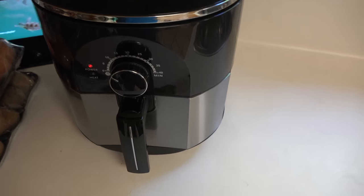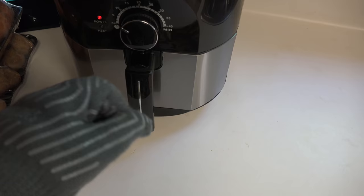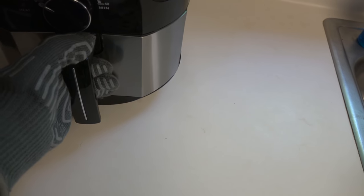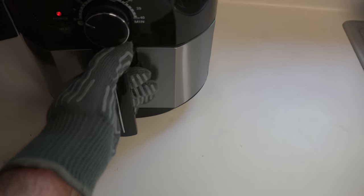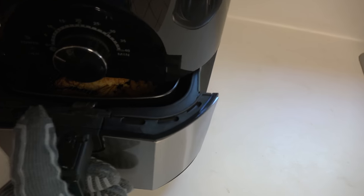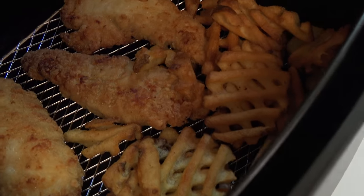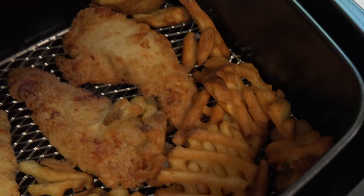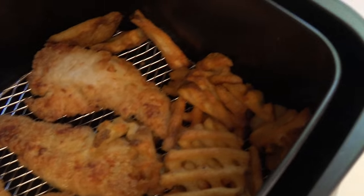Nearly done — I meant to come about halfway through and do the shaking. I'm wearing an oven mitt now. Shaking it now — and that shuts it off when you pull the drawer out. Looking pretty good. I guess you're supposed to tip the contents out and put them back in to flip; just flipping in place isn't going to happen.